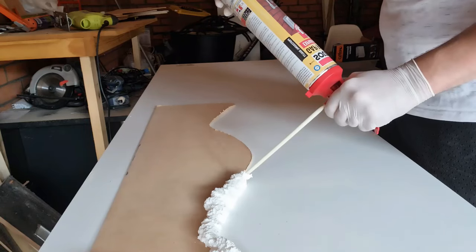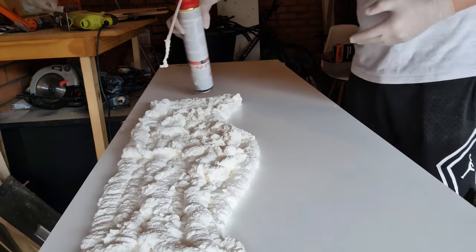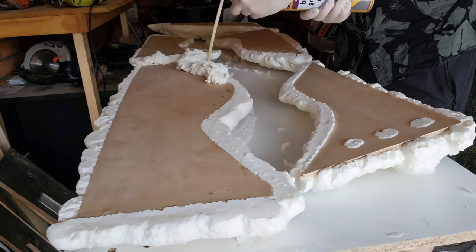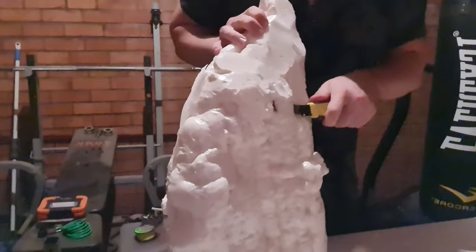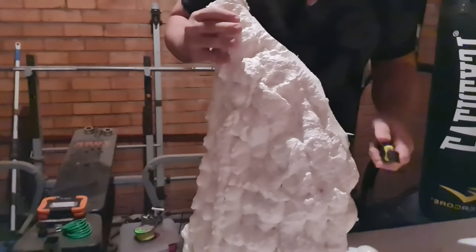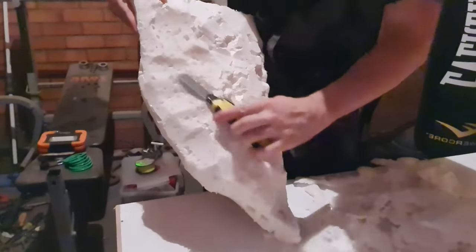You get some expanding foam and do a layer over the top of the wood. Wait for it to dry — usually overnight — then flip it over, do the other side, and wait another night. These two setups honestly took me about a week to put together fully because of all the waiting for things to dry. Once the second side is done, you get a box cutter or scalpel and carve out the shape you want to make the ledge look more naturalistic.